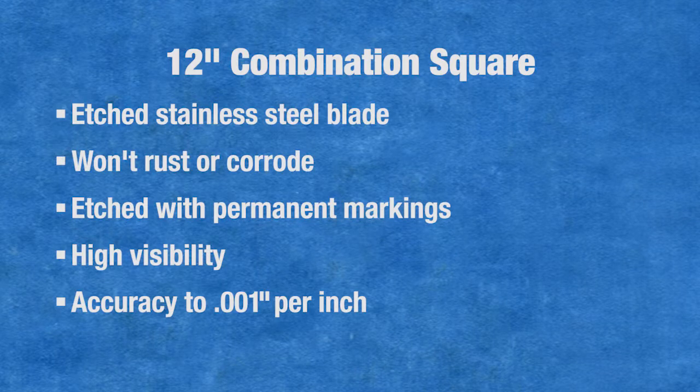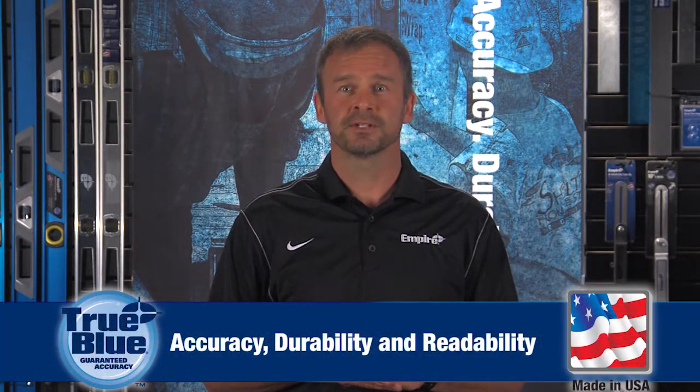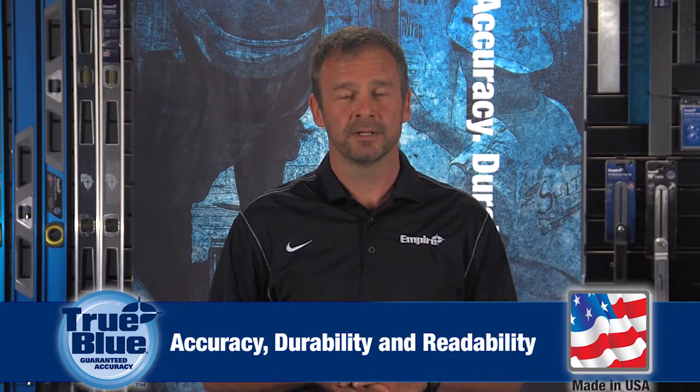Squares are general layout tools predominantly used by building pros who rely on Empire squares because of features like laser-etched high visibility, heavy-duty aluminum frames, and accuracy to within one thousandth per inch. Made in the USA, professionals trust Empire squares and our promise of accuracy, durability, and readability.